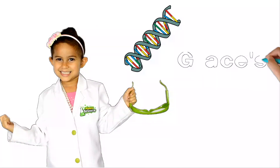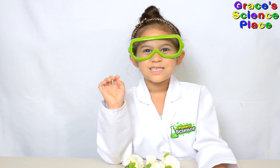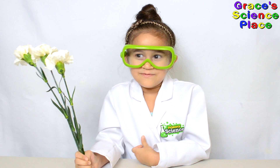Grace's Science Place! Hi, welcome to Grace's Science Place. Today we're going to learn about how plants and flowers drink.